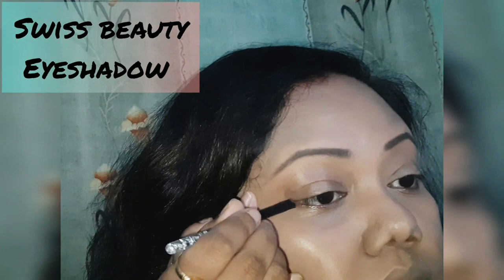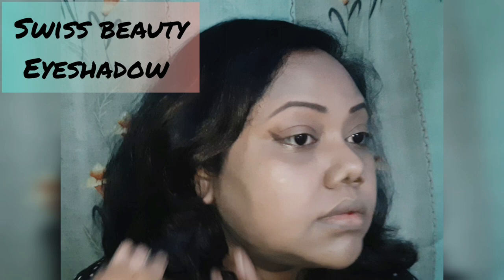A tilted eyeshadow brush is very important because you are going to create a tilted line from the outer corner of your eyes to the crease of your eyes, like this.